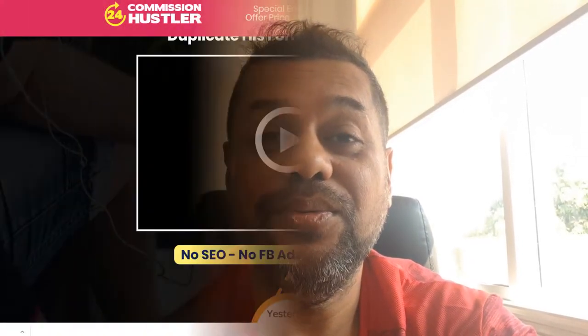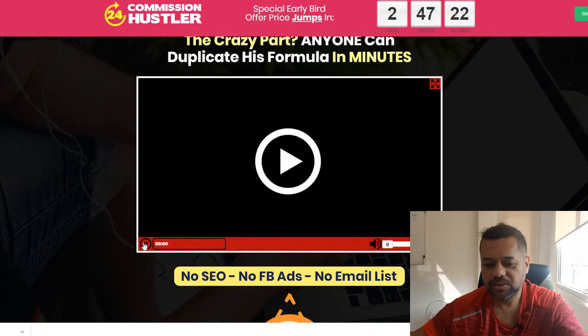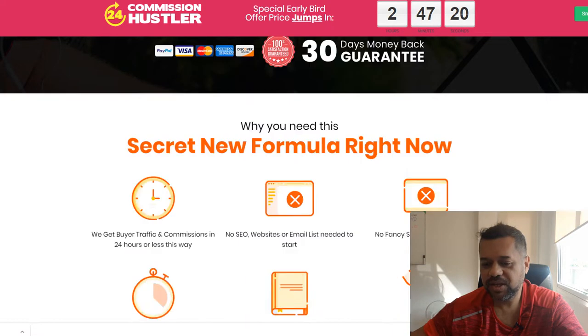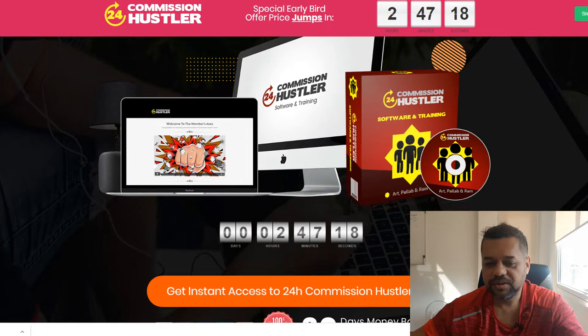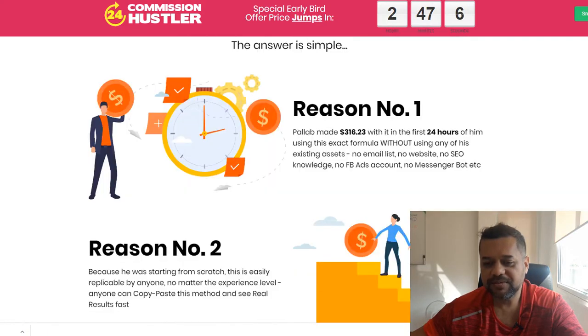It's about how to use Snapchat ads and how they're using it in the case studies they've done. Now this is the actual sales page, and if you scroll down you'll see its exact formula for no email list, no website, no SEO knowledge, no Facebook ads, no messenger bot. It's very, very newbie friendly.